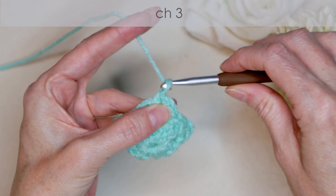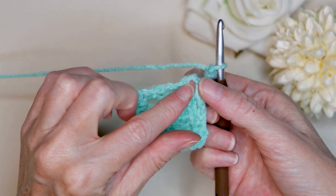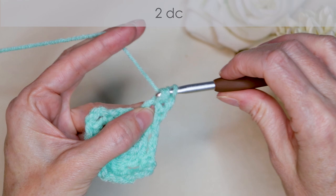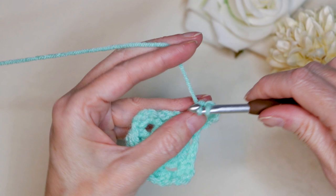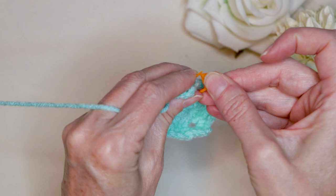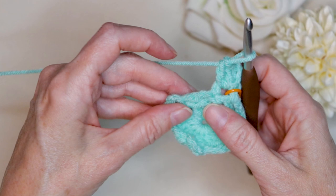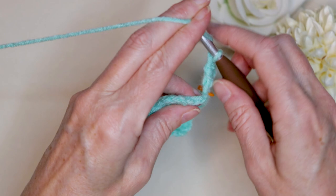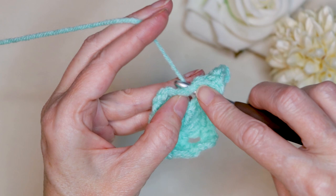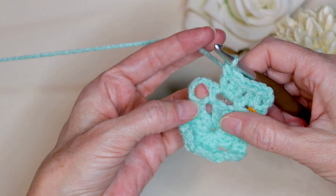To start round three, chain three: one, two, three. Turn your work, and keep an eye on that corner space as you turn — we don't want to lose it. Just into that chain space right there, we're going to start our corner: two double crochets, one and two, and that counts as our first corner. You can pop a stitch marker into that corner space just into the bottom there, so we know where that is when we're working our way around. Into this next space along the side, three double crochets: one, two, and three.